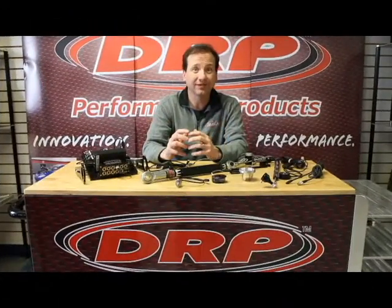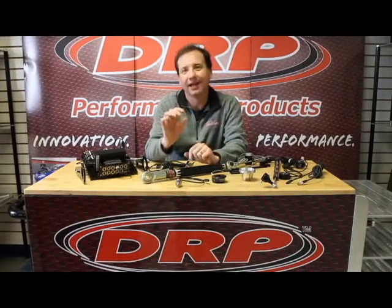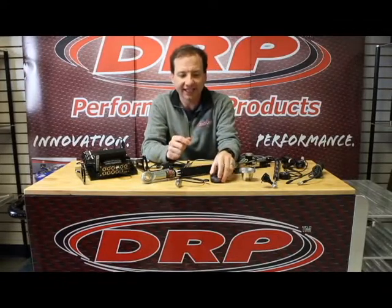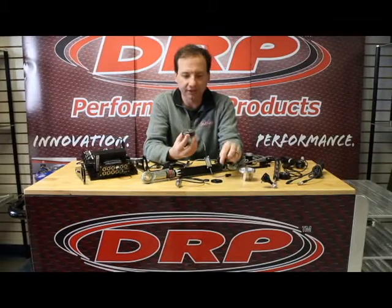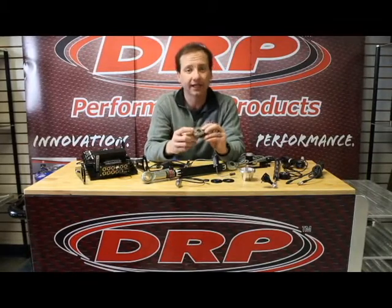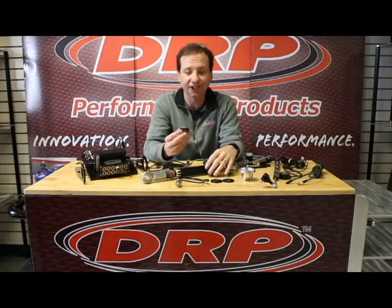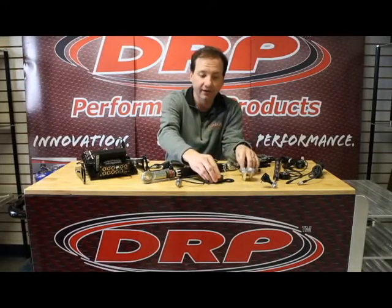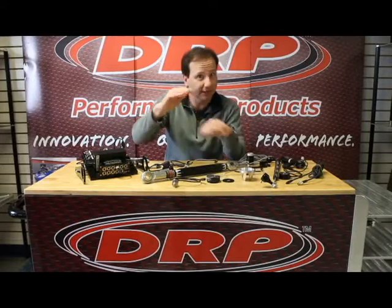We also have various load cells. Load cells are sensors that actually measure load on a particular component. A very common load cell that we would use is a bump stop load cell — this little load cell here — it goes right on the shock shaft and will actually measure just the bump stop load itself. We have spring load cells that'll measure just the spring rate.